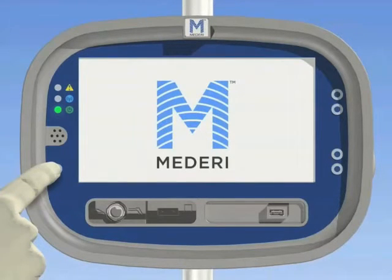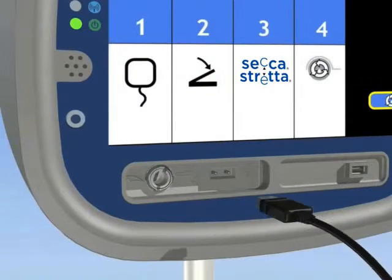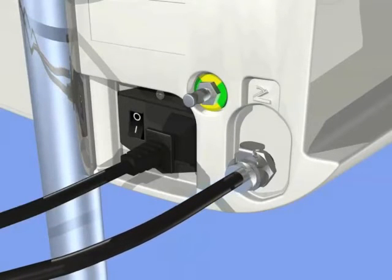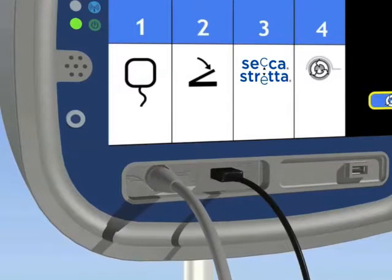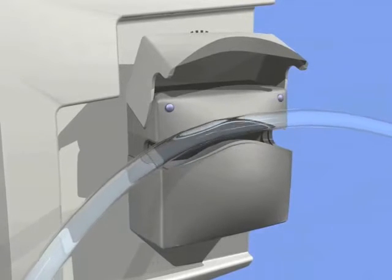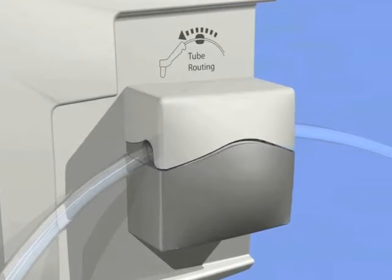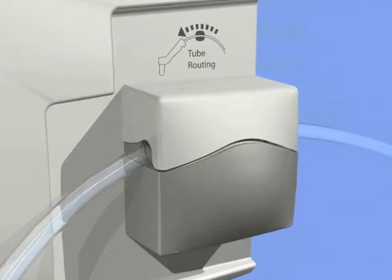Follow the on-screen instructions for connections to the generator. 1. Connect the compatible dispersive electrode pad. 2. Plug in the foot pedal to the back of the generator. 3. Attach the connecting cable to the strata catheter and connect to the generator. 4. Place the irrigation tubing through the slot in the pump on the right side of the generator. 5. Lay the silastic portion in the groove inside the pump with caution to avoid stretching or tension to the tubing.